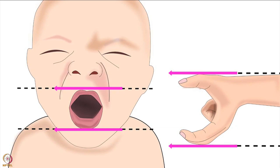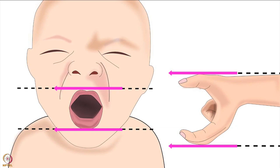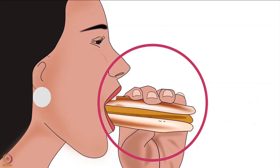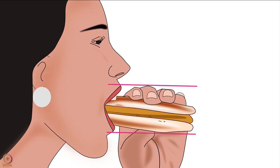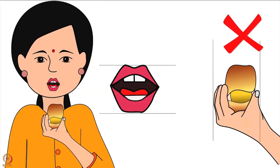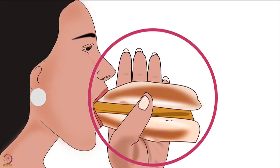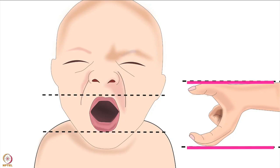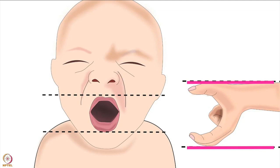Let's understand this using a simple example. When we eat a vada pao or burger, our lips open horizontally. We hold the vada pao or burger horizontally to take a big bite — here the thumb and fingers are placed in the direction of the lips. If we hold the vada pao or burger vertically, we won't be able to take a big bite. Similarly, observe the direction of the baby's lips — the lips are horizontal here. Therefore mother's fingers and thumb should also be placed horizontally on the breast, which will help the baby to take a big part of the lower areola in her mouth.